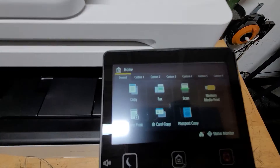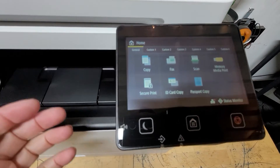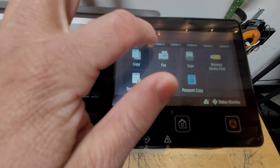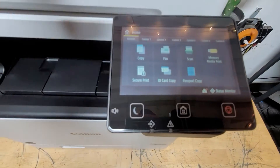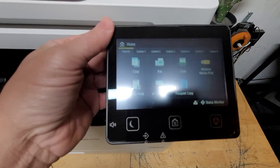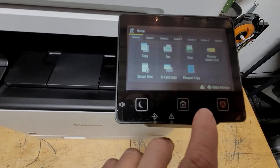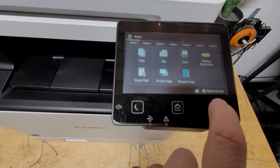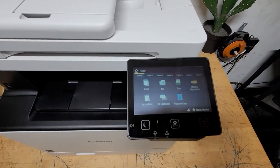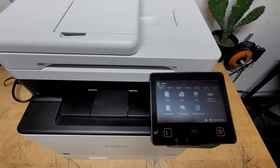Now let's take a look at the menu before we start doing some prints. You can see you have copy, fax, scan — a really nice menu up top. Secure print, ID card copy, and you can set custom presets as well. Media print, passport copy — these are all great functions for a home or office printer. Everything is pretty much right there. We're going to get it networked next. This can support Ethernet, which is my preferred method, but it is also a wireless printer.